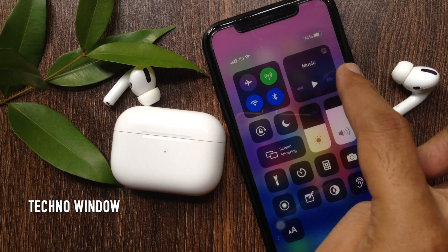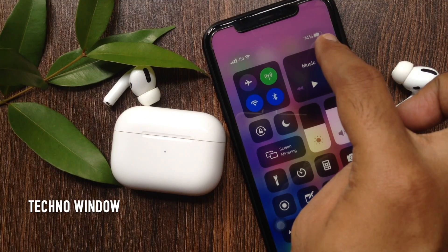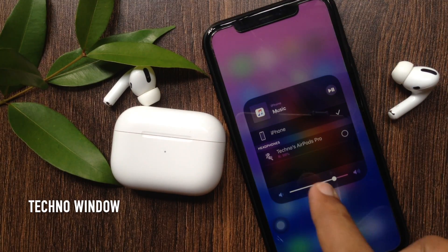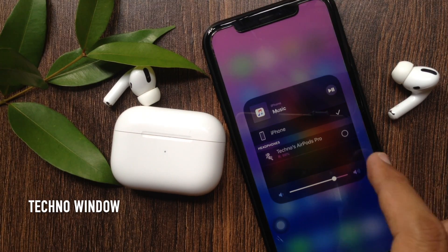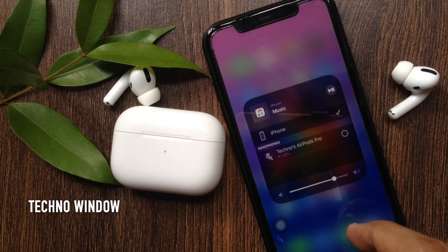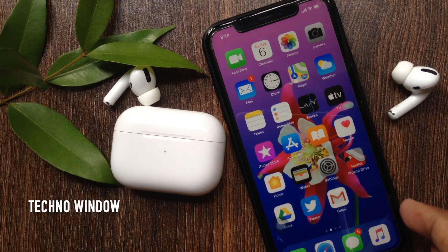From the top right, tap the AirPlay icon. Now you should be able to see the battery percentage of your AirPods or AirPods Pro. That's it. These are the steps to check AirPods Pro battery status from Control Center on iPhone.